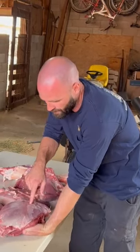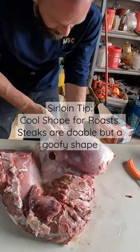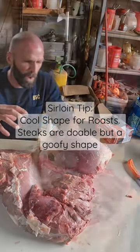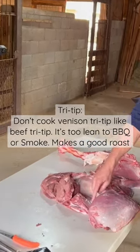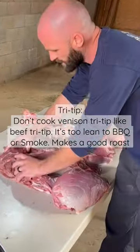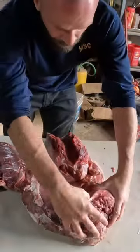When you're talking about venison and game, a lot of people call this the knuckle, but in beef it's the sirloin tip — it can be cut up into steaks or roasts or whatever. And then this piece right here, in beef they're going to call that tri-tip, and then this is the rump.